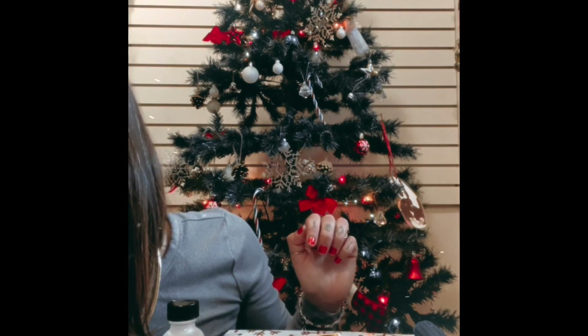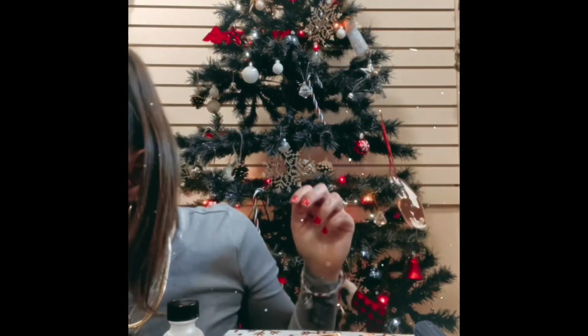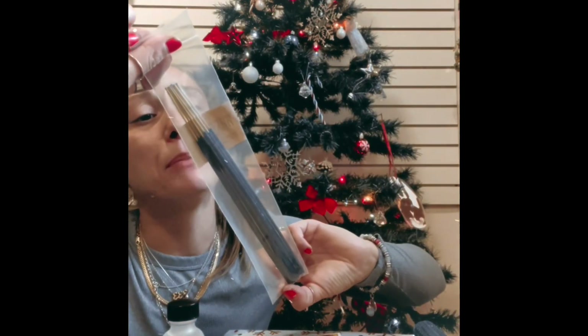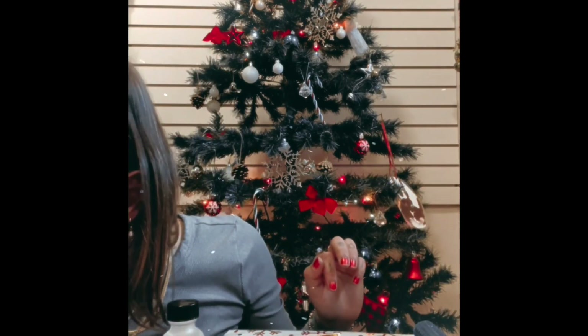Then we have some tea satchels — gotta love a fresh tea. We also have some incense sticks; it is Appalachian pine fragrance. Smelly goods — probably smells like a bunch of forests and pines.